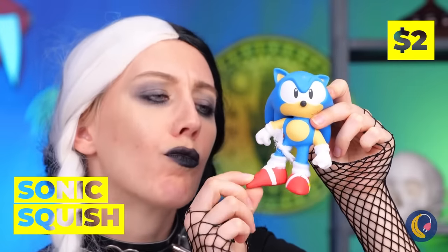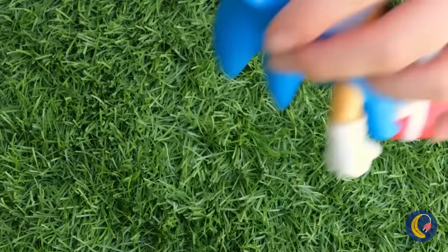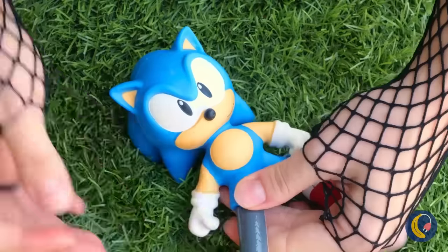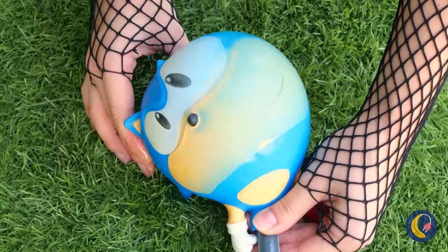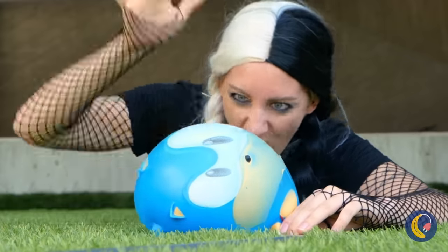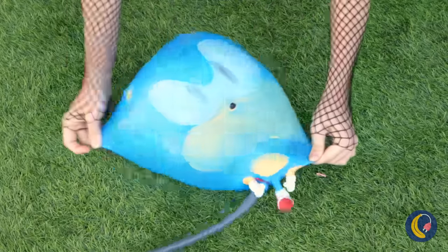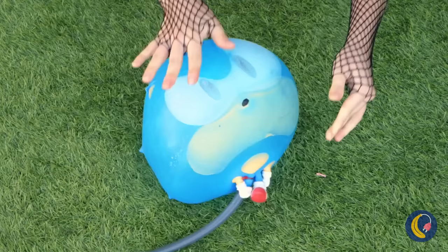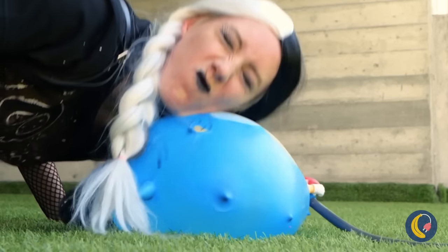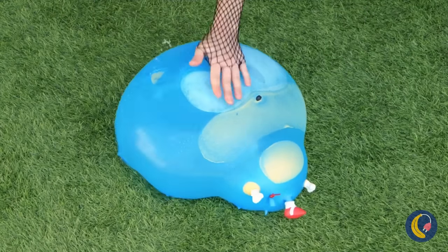A little sonic squishy. He uses that to walk. I think she's got big plans for him — and I mean big. He's like a balloon. Who knew he was so squishy? Think he'd make a good water bed? Careful, you might spring a leak. Told ya.